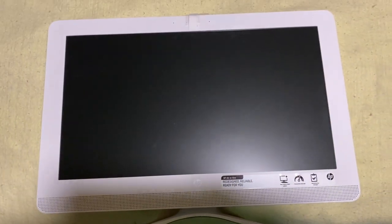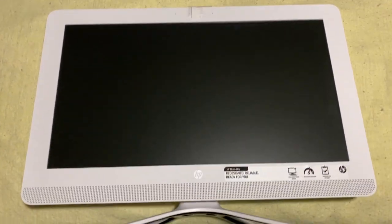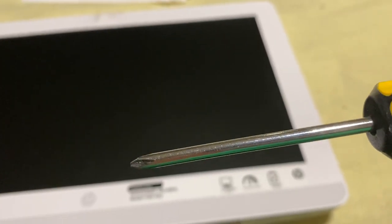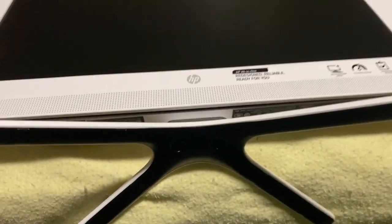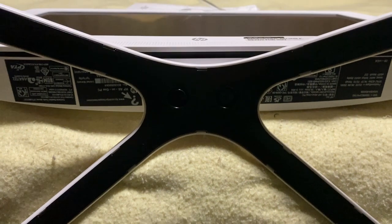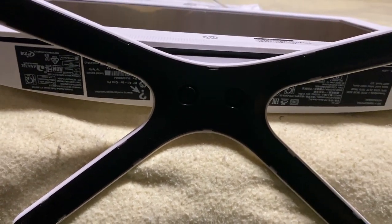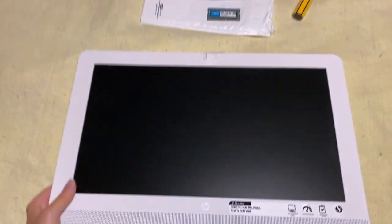It's a smaller version screen, so you don't have to remove the screen for this one. The only tool you're going to need is a Phillips head screwdriver. The first thing we're going to do is remove the stand — you do that with the Phillips head. There's two screws. Also, make sure that nothing is plugged in and handle it very delicately.